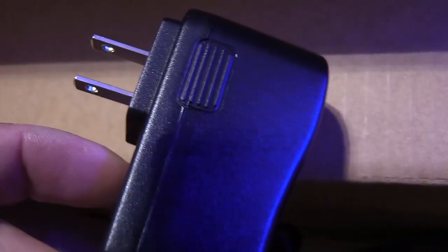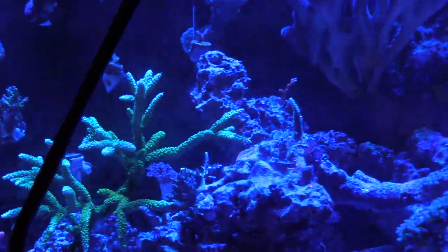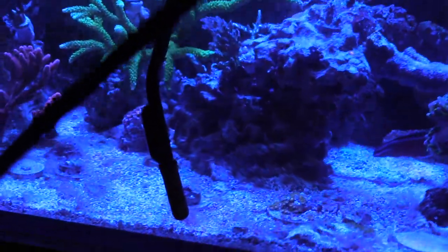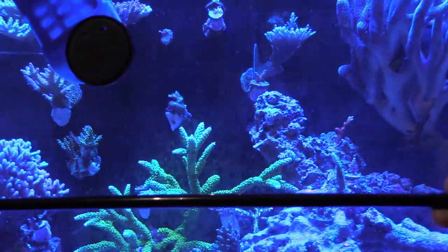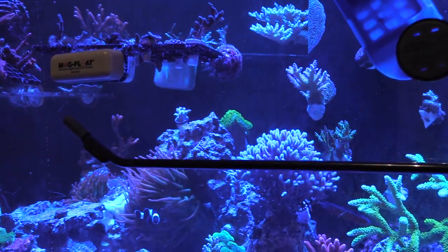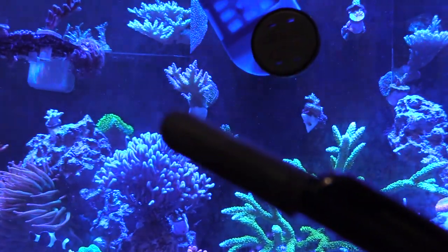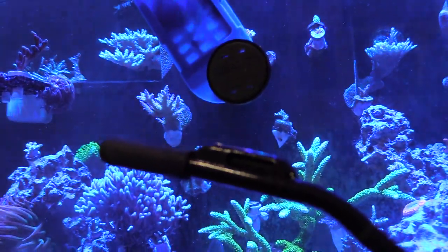I didn't throw away the box — usually I just open stuff up and throw the box away, but for this one I'm gonna go ahead and store it. My tank is pretty tall but as you can see the wand reaches everything pretty nicely, so I don't really have to get my hands wet. Once you're done, put the cap back on and store it. When you expose something to salt water you've got to rinse it off with clean fresh water and then dry it off.